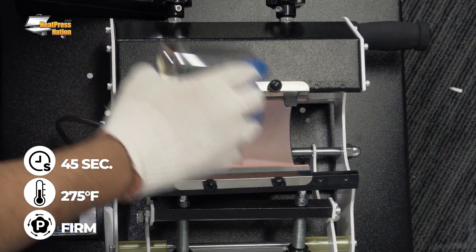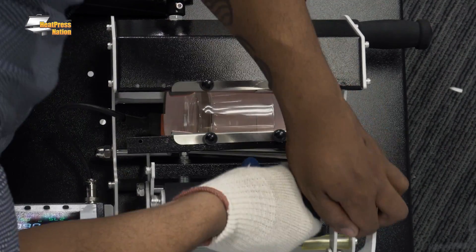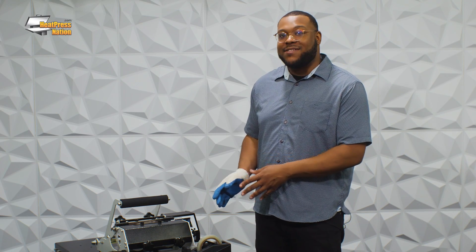With most glass objects for multi-trans pro you'll need to preheat them for about 45 seconds at a high pressure overall. While we wait for this to finish preheating, be mindful that you may need some heat resistant tape to affix that graphic onto the glass, and you need to make sure that pressure is always set to the right place for yourself.